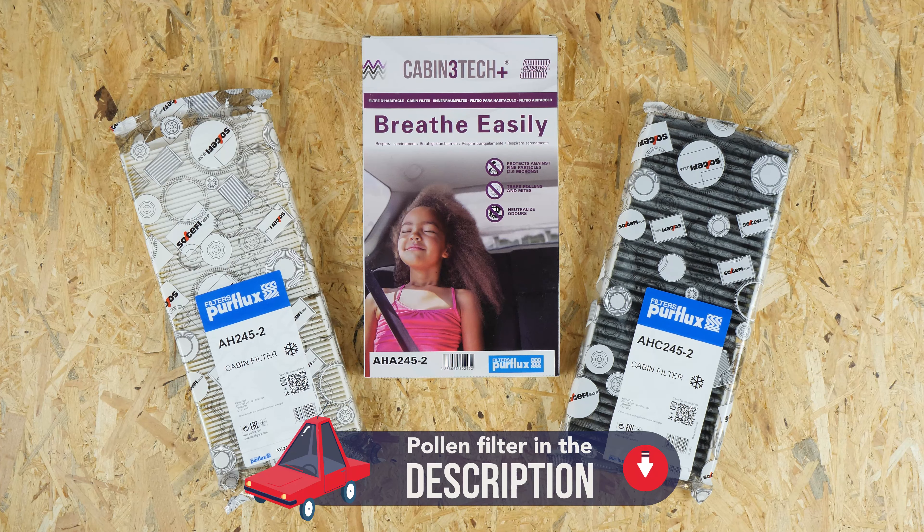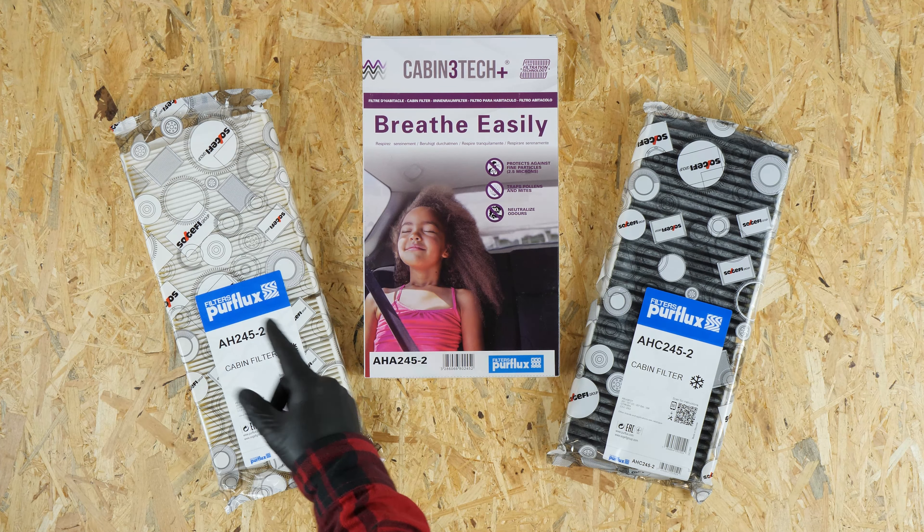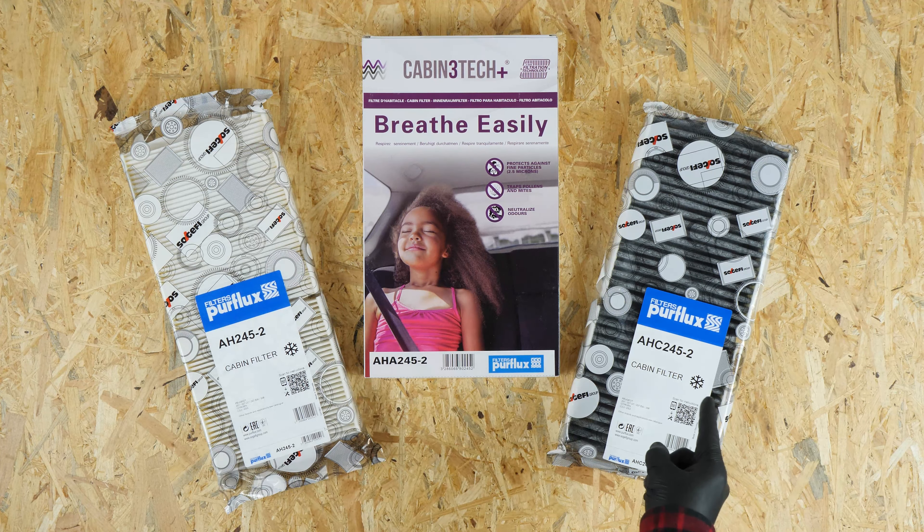There are three types of cabin filter. The white ones are for pollen, while the black ones are for active carbon. The first one is used to stop dust, while the second one will also filter out smells and gases.